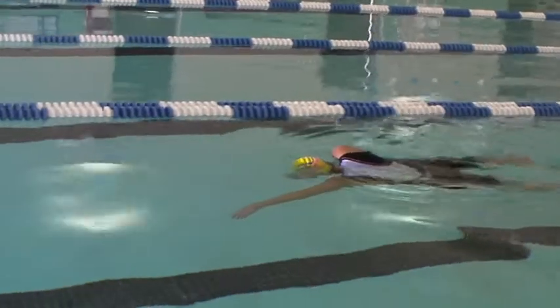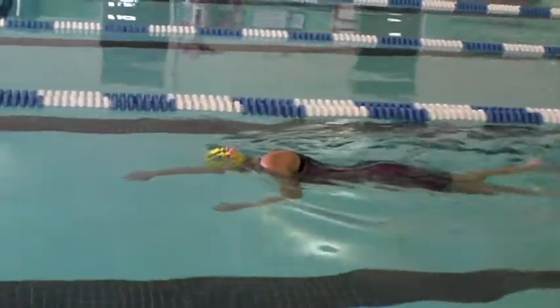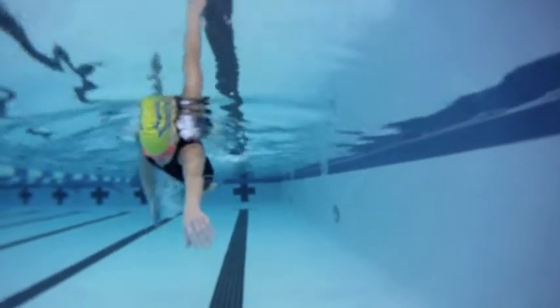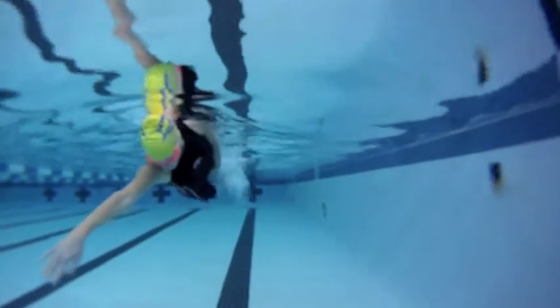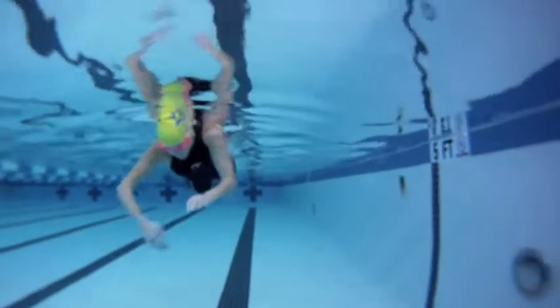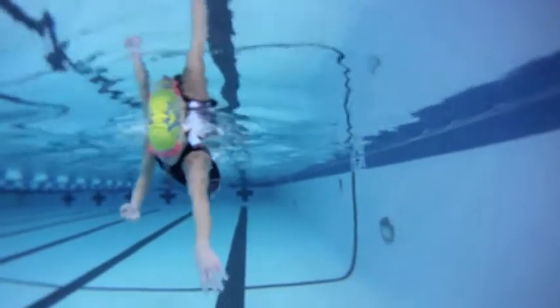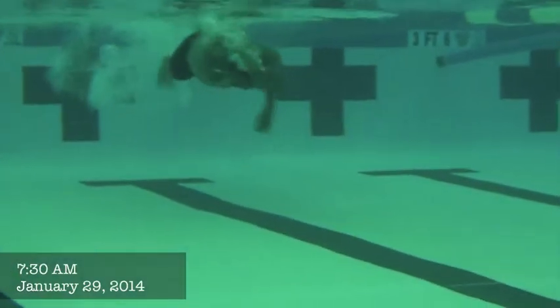I'll give an example here. You can see I'm going to spear and switch — my elbow is going to be locked to the side. Spear, switch, right to position. Spear, switch — elbow locked all the way on my side, hip and shoulder rotated. Spear, switch — all the way on my side, hip and shoulder.